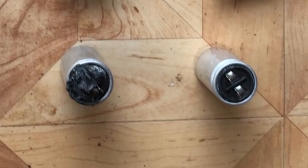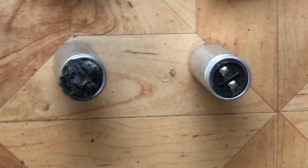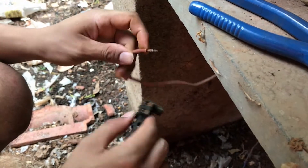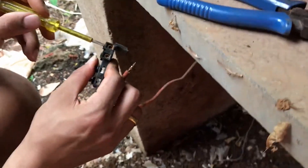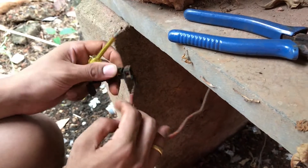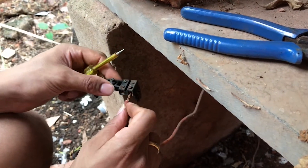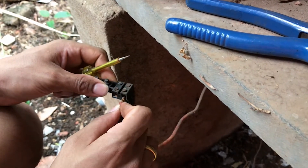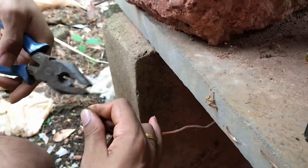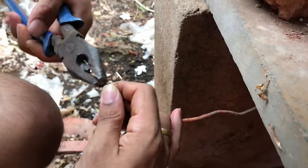Now this is the replacement capacitor. You will get this capacitor in any electrical shop — just take the old capacitor and buy a replacement for that. Now what I am doing is putting all the wires back. If you don't remember which wire goes where, just look at the photo which you had clicked before you disconnected everything, and refer to that photo to put all the wires back.